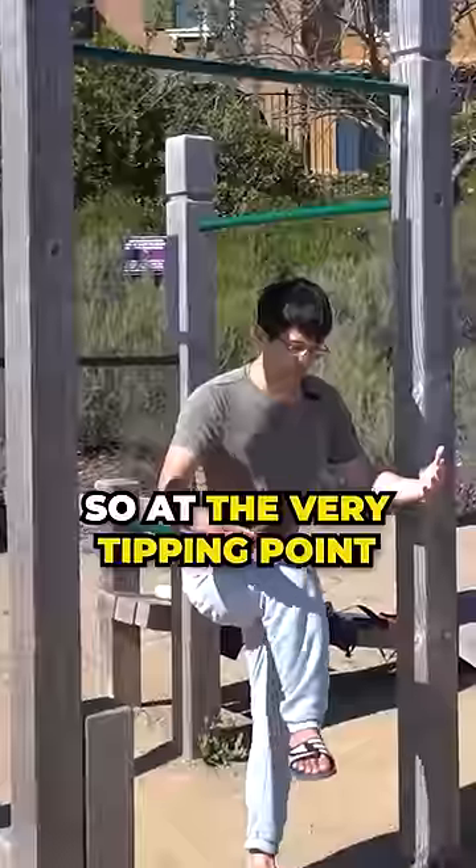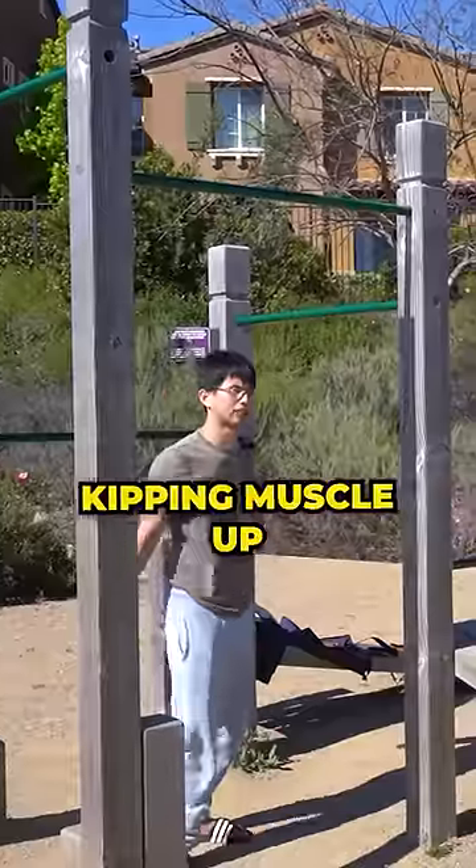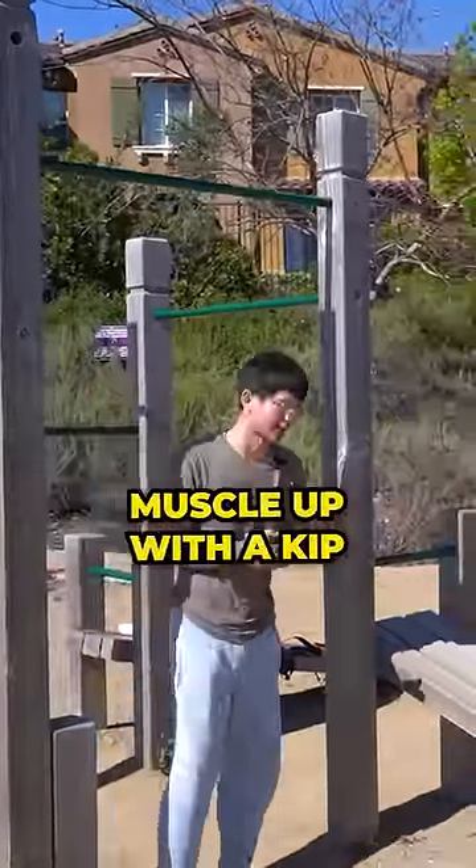So at the very tipping point, kick really hard with your knees. That's called a kipping muscle up, and everyone does their first muscle up with a kip.